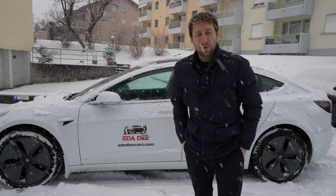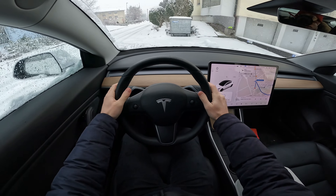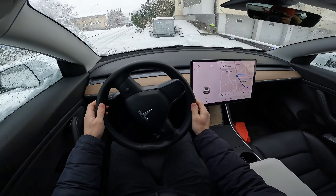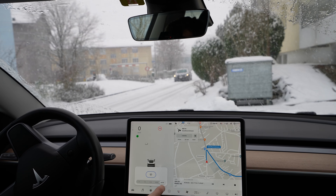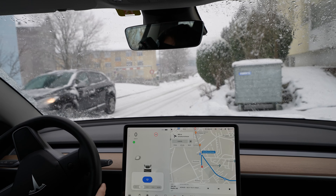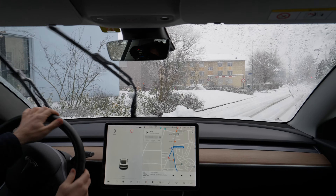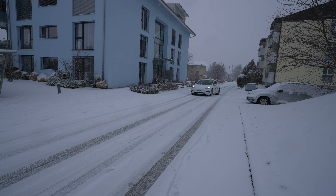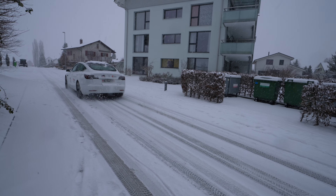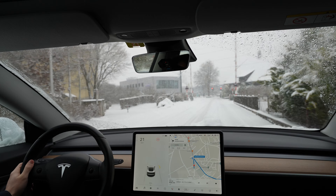All right guys, let's drive it because it starts snowing a little bit harder right now, and the problem is I don't have such great visibility on the side windows. But it's still fine, let's go. It's really beautiful this kind of weather, but it's also very dangerous when it comes to driving.